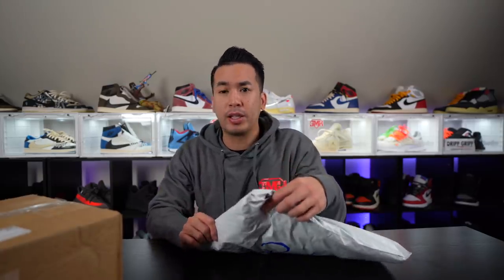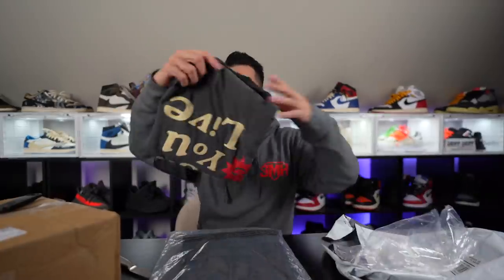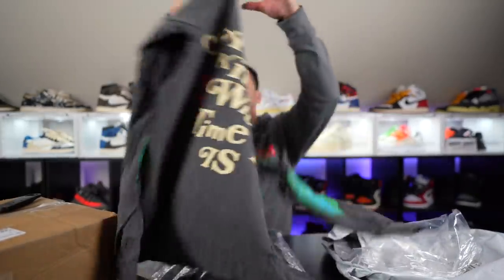If you guys didn't see, one time I had the red flannel — I'm gonna pull that out because I believe these are supposed to be some pants. And he blessed me — I got a tee too! Let's check out the tee real quick. Now this is fire.